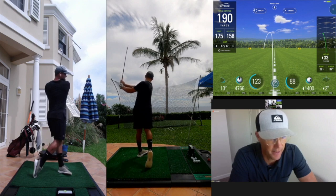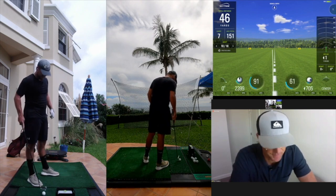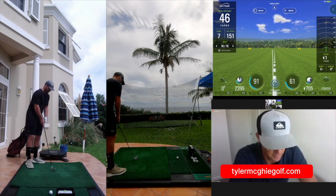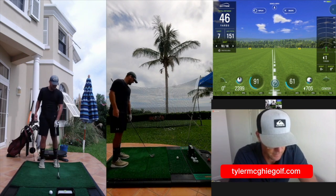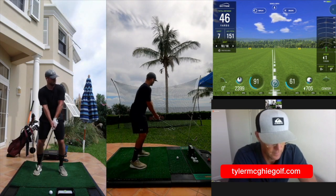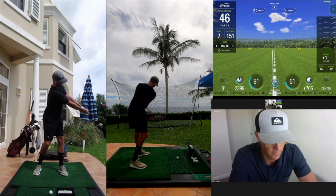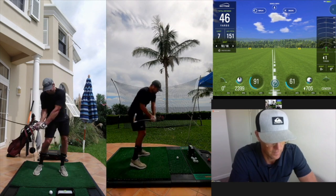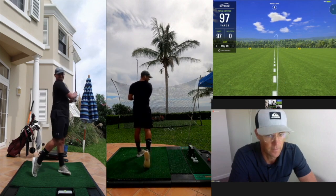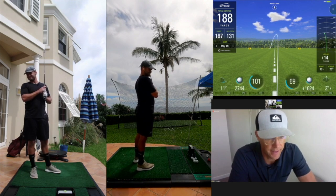Unbelievable, my goodness. I had a little extra twist at the end but still good. Yeah, the right hand seems to want to turn it over — I don't know if it's the left hand being too... Got that one, yeah. I love that start line.